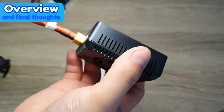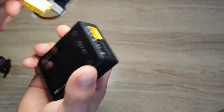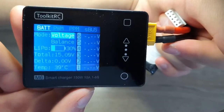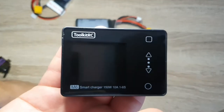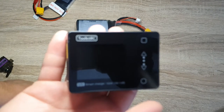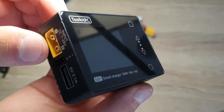Other settings include idle beep to warn you when a battery is still plugged in, backlight from 1 to 10, buzzer pitch from 2 to 7, hub support, language, and a factory reset option. Overall, this is a pretty cool compact charger with a lot of features — great as a field charger. If you have questions, leave them in the comments, and the affiliate link to purchase from Banggood will be below. Thanks for watching!